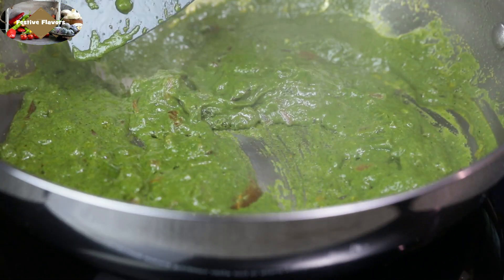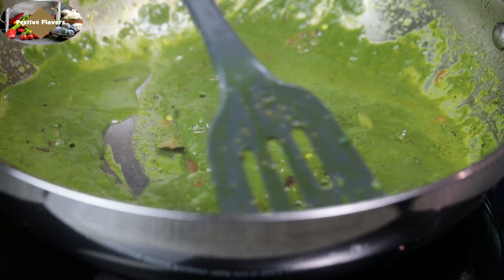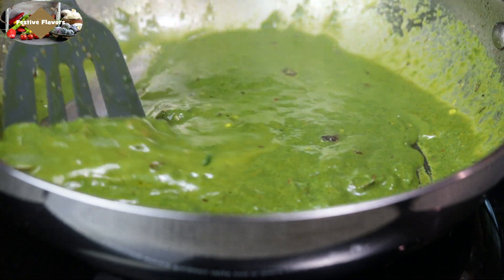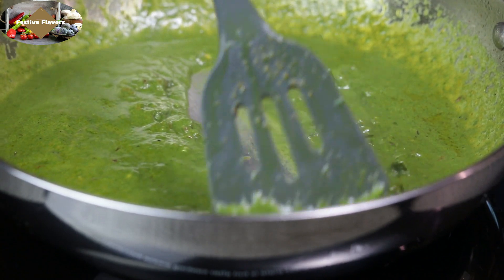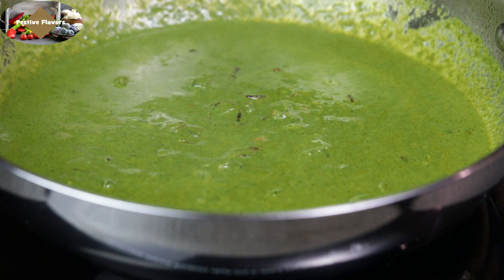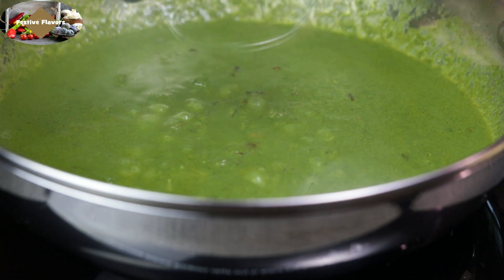Now add half cup of water. You can add more or less according to your preference as to how thick or thin a gravy you want. If you have added more water then adjust the salt accordingly. Now cover and cook till the gravy comes to a boil.